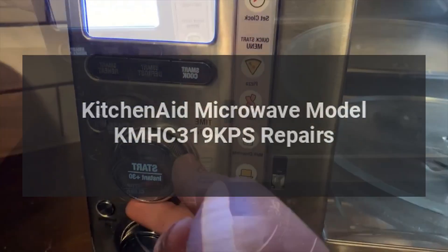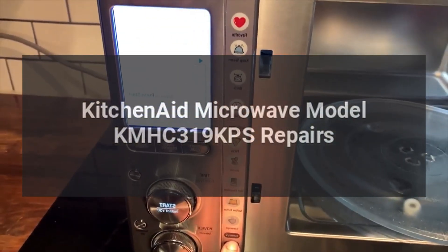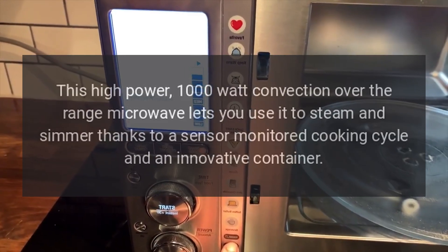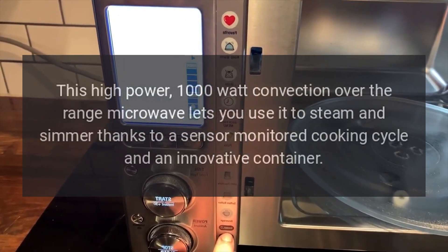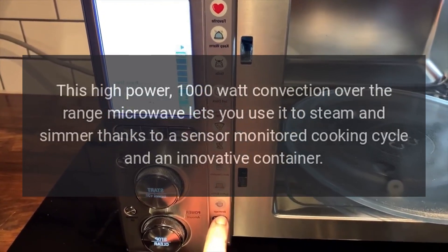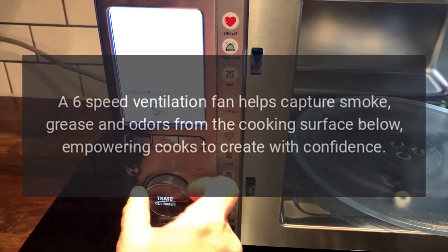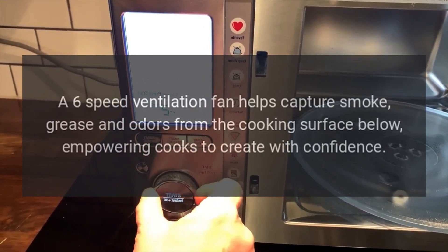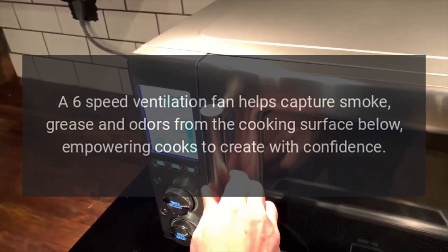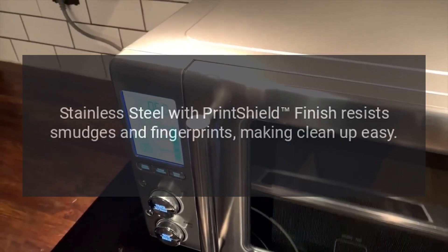KitchenAid microwave model KMHC319KPS repairs. This high-power 1000-watt convection over-the-range microwave lets you use it to steam and simmer, thanks to a sensor-monitored cooking cycle and an innovative container. A six-speed ventilation fan helps capture smoke, grease, and odors from the cooking surface below, empowering cooks to create with confidence.